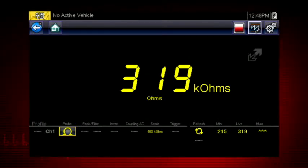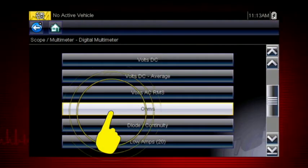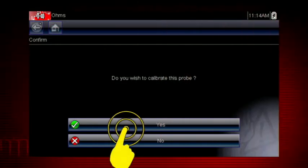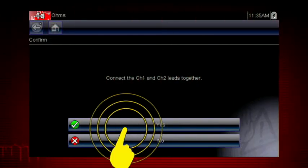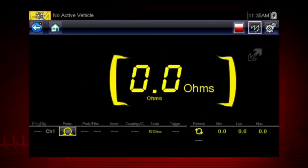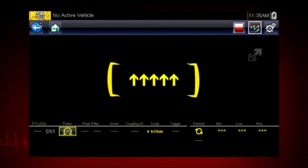The digital meter is most useful when the value is not rapidly changing. To perform an ohm or amp measurement, the first step is to calibrate the meter to ensure accurate results — simply follow the on-screen calibration instructions. The display will show zero ohms when the leads are connected together. When the leads are separated, arrows indicate infinite ohms and an open circuit.